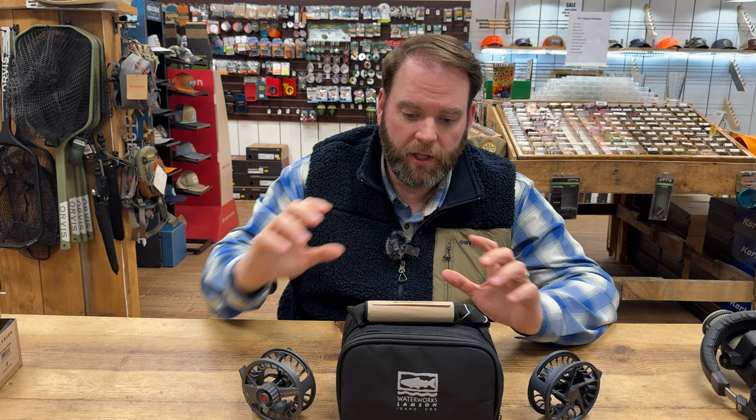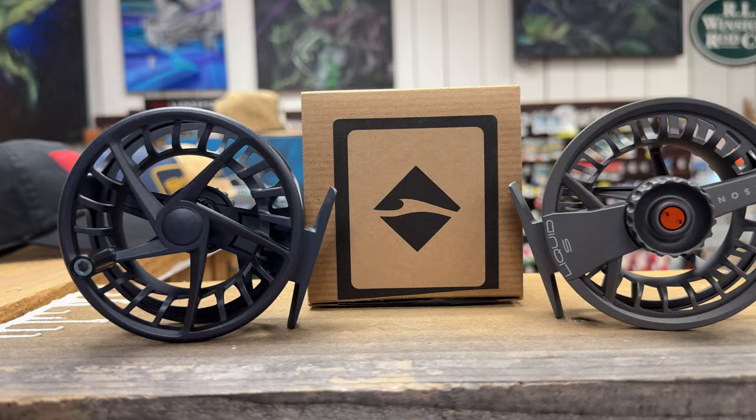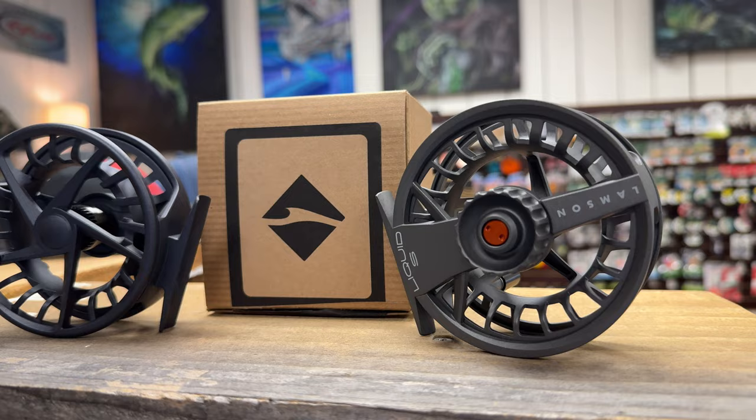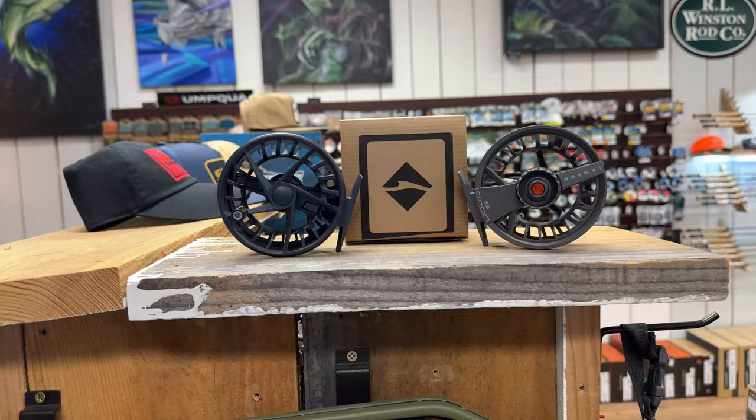So the Liquid S from Lampson Reels. It comes in two colors — let's start with that. You've got the Smoke, which is pretty similar to the same smoke they had on the previous generation. And then they have what they call the Daybreak, which I'd call like a midnight blue gunmetal color. I'll show you both sides of it so you can see the drag knob on the back side.